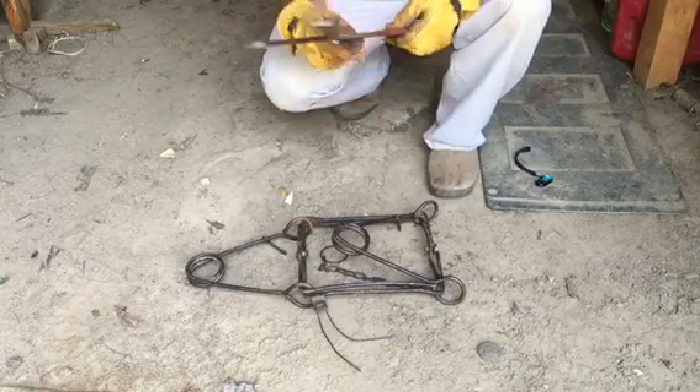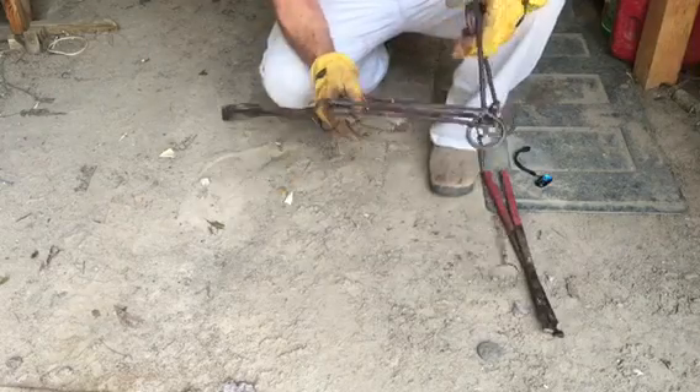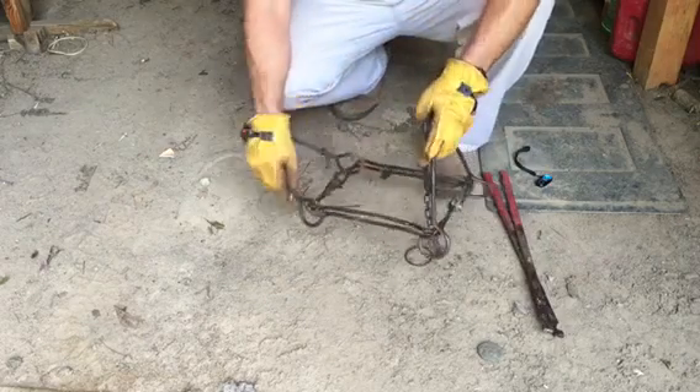All right, Stoney, this is what you need. This is the trap setter. This is the trap — it's called a conibear. If you buy it new they come off shiny and pretty; this one's been dyed and waxed.